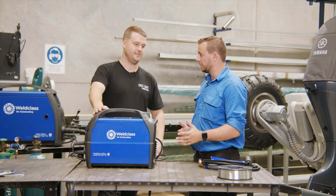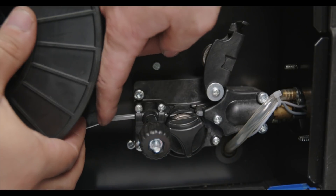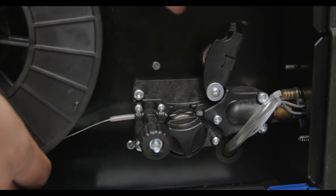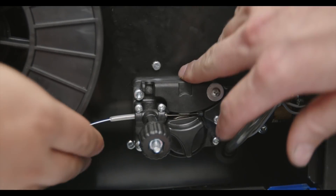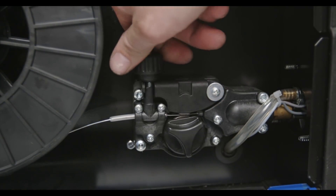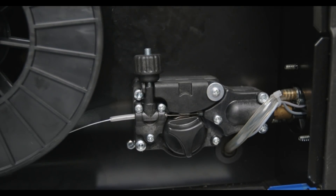Let's put the spool of aluminium wire in. Spool of wire in, retainer, tighten that up. Is there a certain tightness we want when putting the wire spool on? You've got to remember you don't want to lock it in place — it needs to spin freely. So you want to take it firm but not too far.